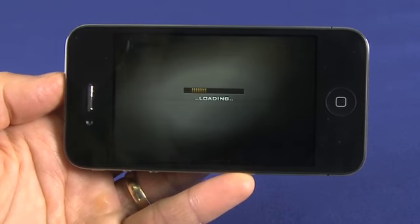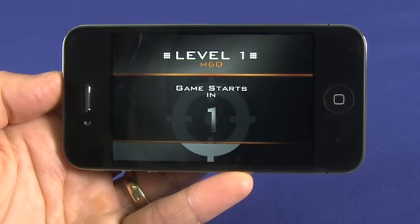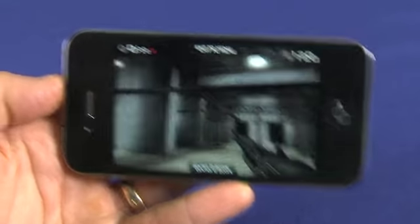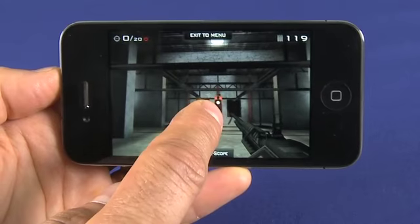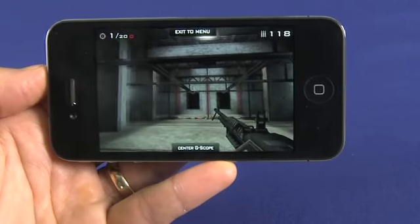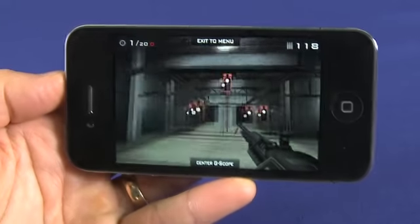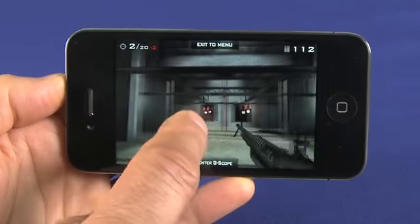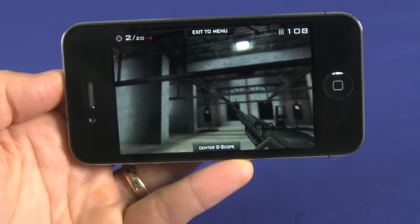It'll load up and once it's done you'll see you have the ability to move your phone to aim. As I move my phone around it does that, and then I can shoot at things. It's a little bit hard to do, but you can see it makes it a lot more sensitive than the accelerometer in previous generations. I'm not a very good aim here, but you can see the true potential in this.